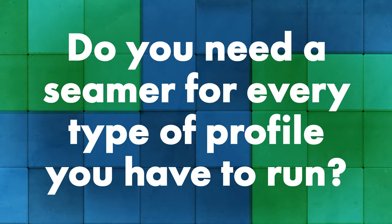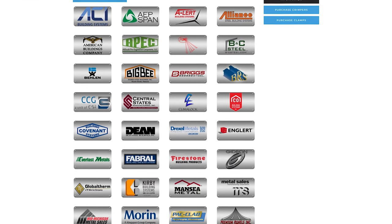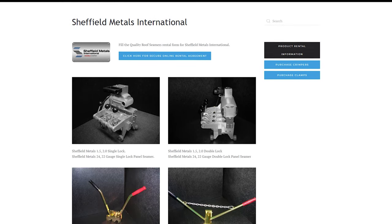Do you need a different seamer for every profile you want to install? We have seamers dedicated for things like two-inch mechanical double lock, but that same machine can be adapted for a three-inch high trapezoidal panel. We probably have 10 different models and machines covering pretty much everything. So it depends on what profiles you're working with. If you have an inch-and-a-half panel and a two-inch panel, you're going to have two different seamers.